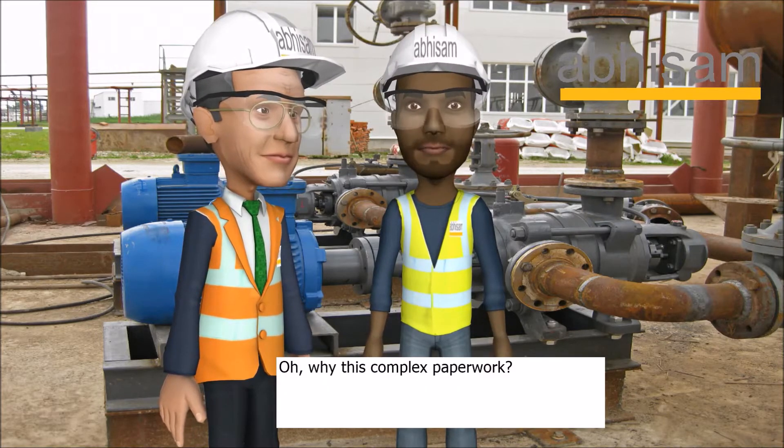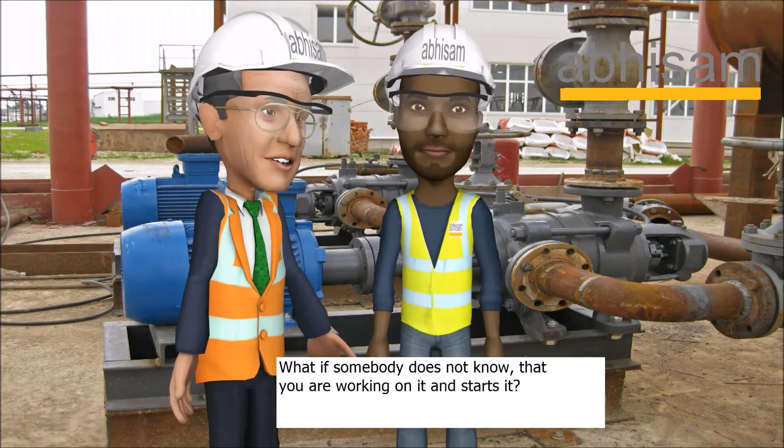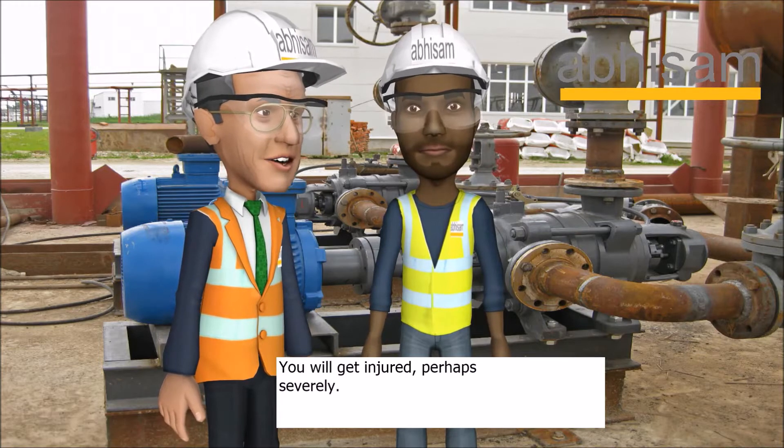But why this complex paperwork? Can I not just switch off the motor and open the pump? What if somebody does not know that you are working on it and starts it? You will get injured, perhaps severely.